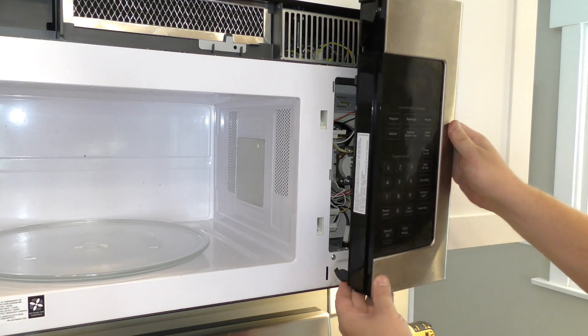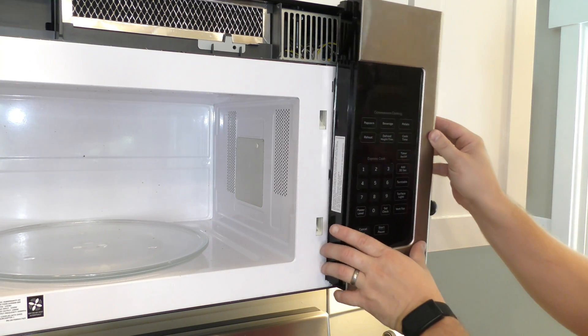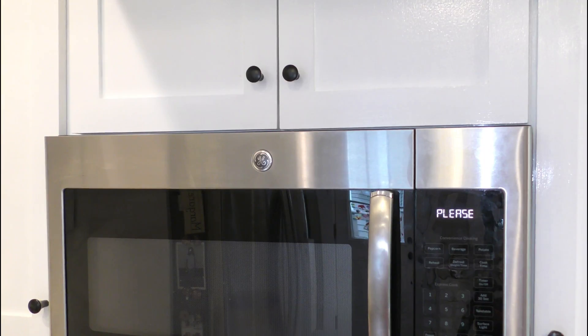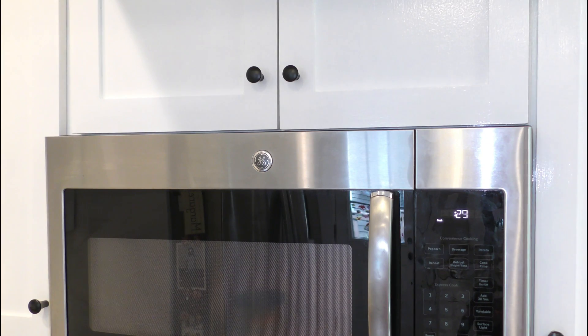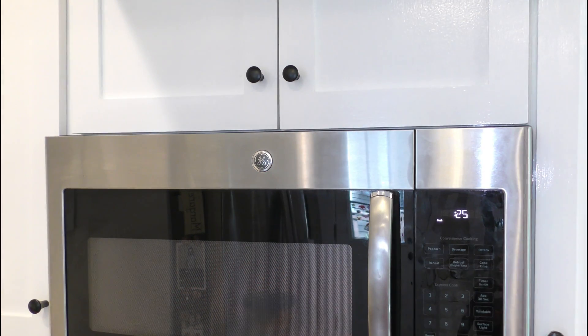We've got those back in, put this back in. We're all back together and we're good to go. Hope you found this helpful. Make sure you hit that thumbs up button, and there are links below in the description for all the replacement parts I used. Thanks for watching.